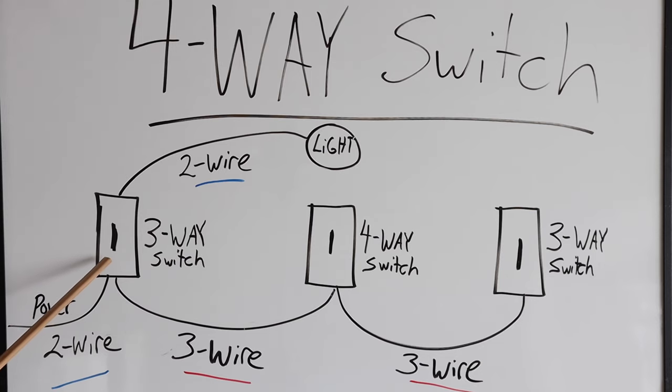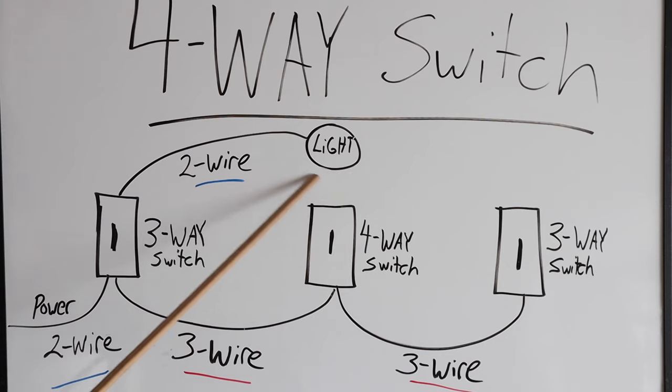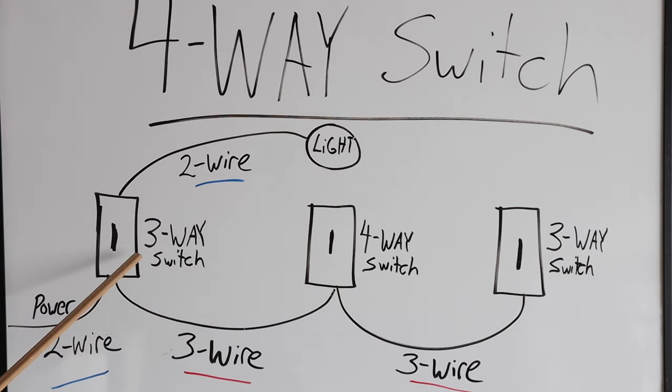It's going to be using a two-wire like I just showed you, and then we're going to have a two-wire going up to the light we need for operation, and then we're going to have a three-wire in between the switch boxes — a three-wire here and a three-wire here.